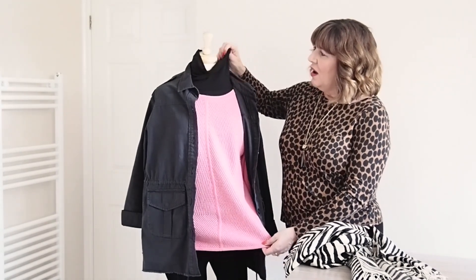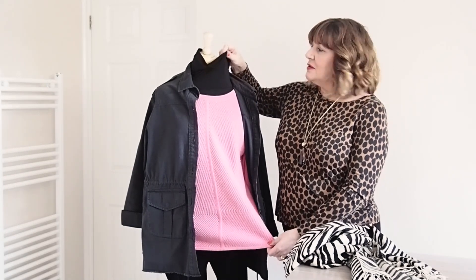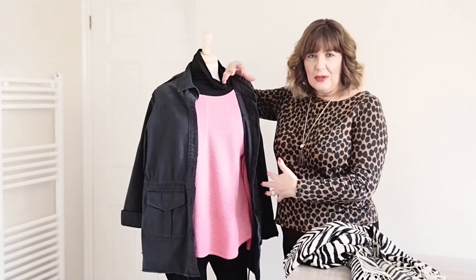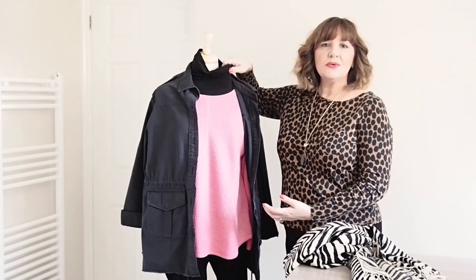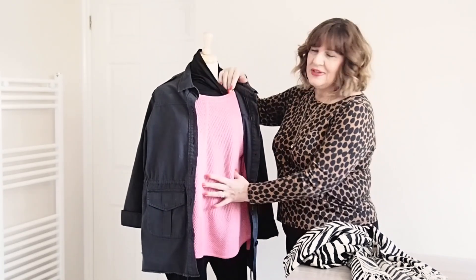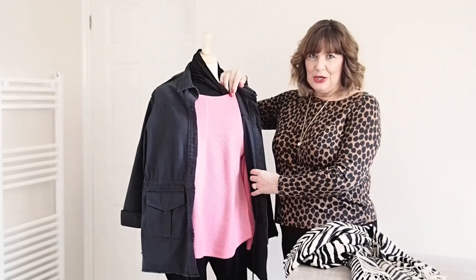Underneath that I've got a cotton jersey roll neck. So again those multiple layers that build up will help to keep you warm. And if it really is cold you could also put a little camisole underneath this as well — so even with several layers on, it's not really bulking the body up too much.